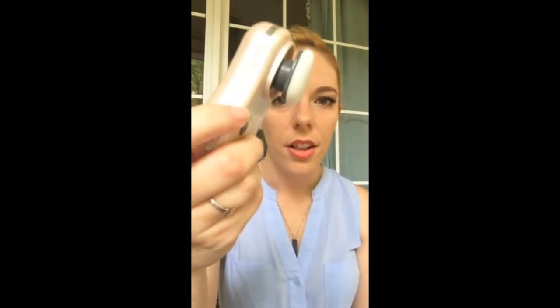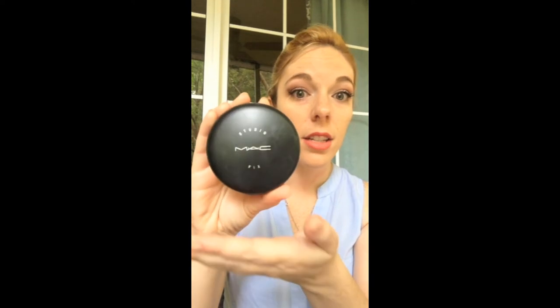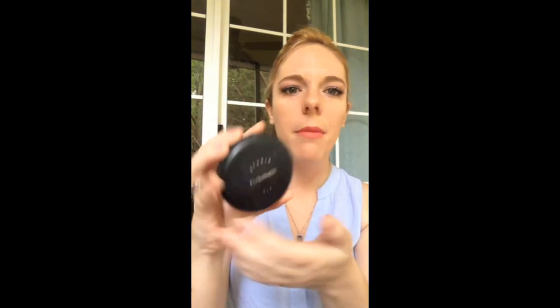Depending on how many blemishes I have, I use anywhere between two to four pumps of my MAC foundation because I like full coverage, but I think this is pretty decent. Moving on, we are going to try the powder sponge — the fluffier sponge of the two — with my MAC Studio Fix powder, which I love.